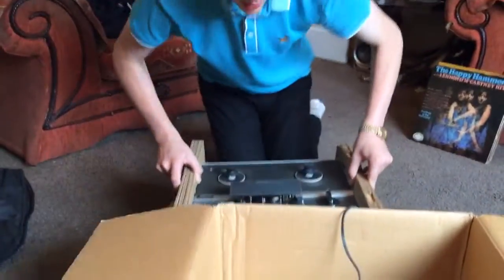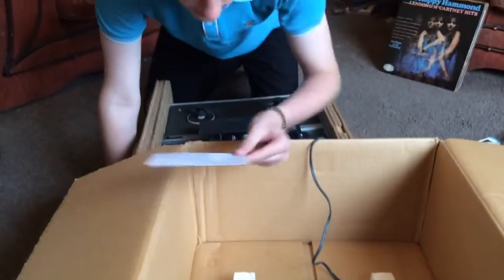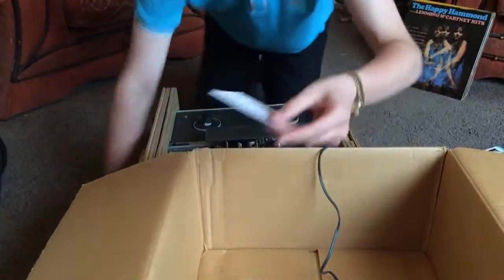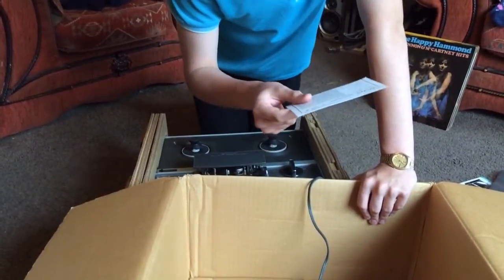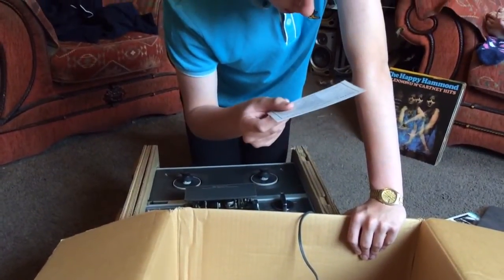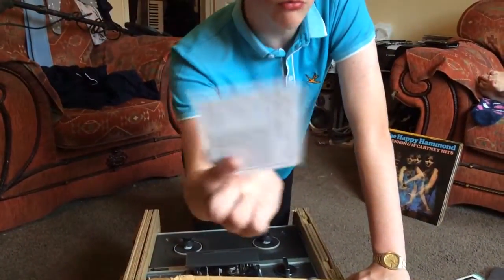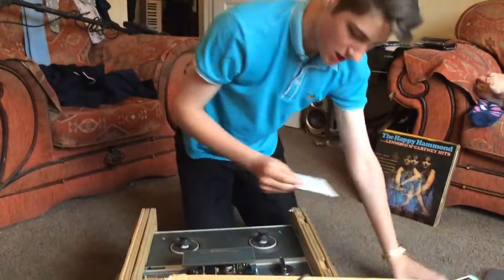Right, how do you take this out? Oh, that's a heavy beast. There's something at the bottom — oh, what's that? It's the guarantee. It says 'Sony Garantie...' Model number, serial number, and when was it bought? 19th of December 1971. That's nice to have, so this is from 1971.